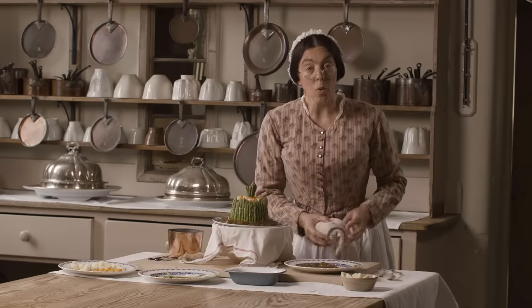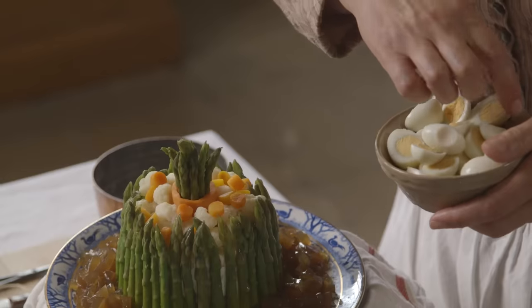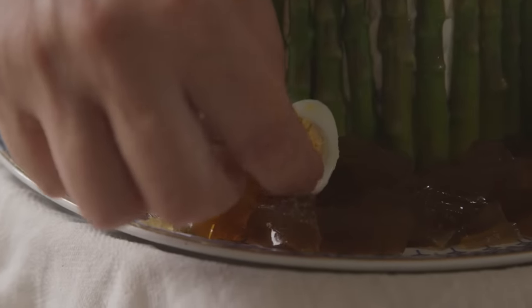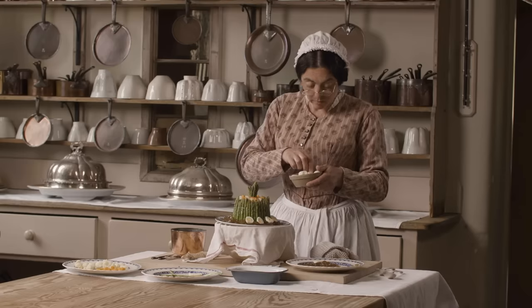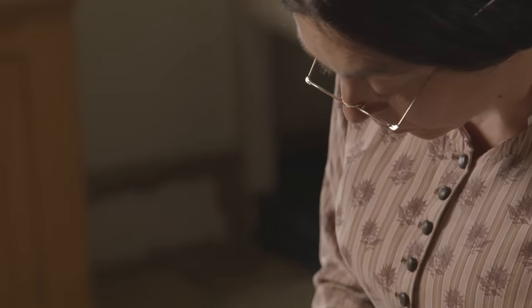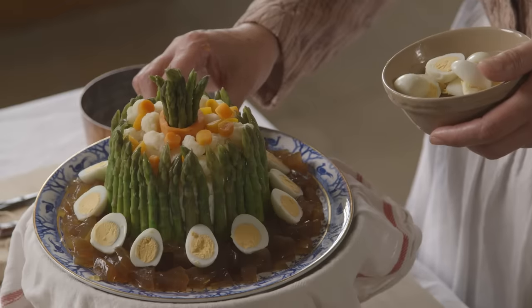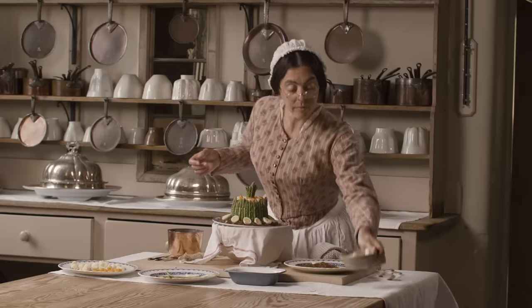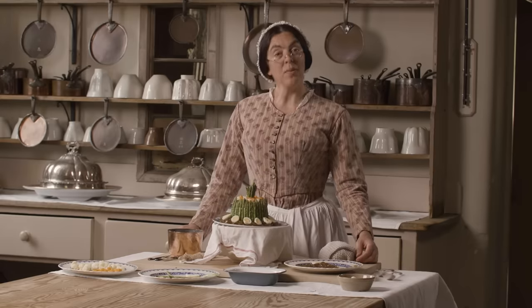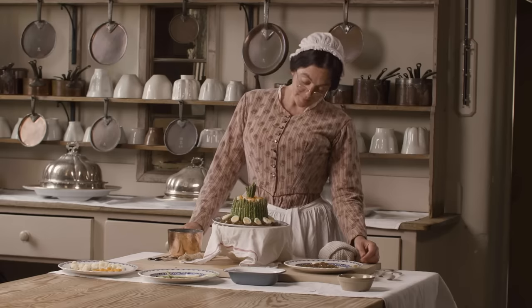And now I'm going to add some quail's eggs. And there you are — vegetable salad with aspic. Thank you.